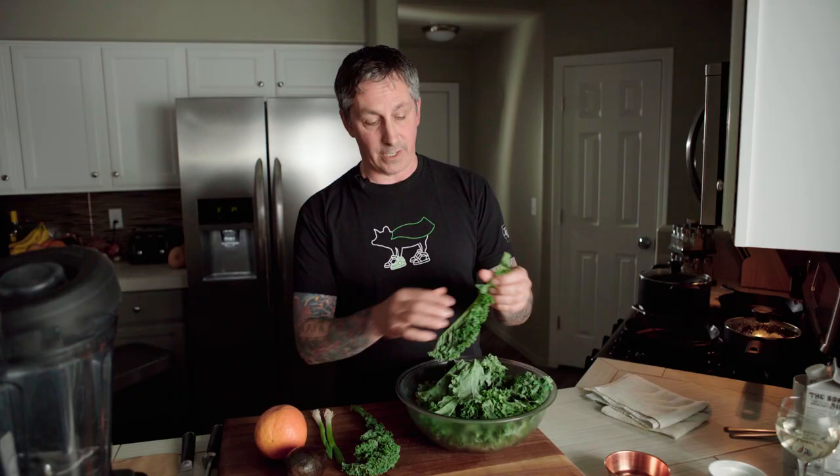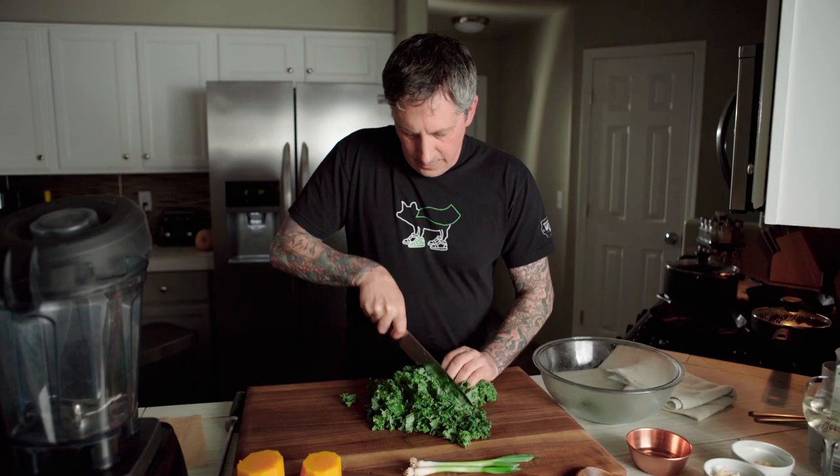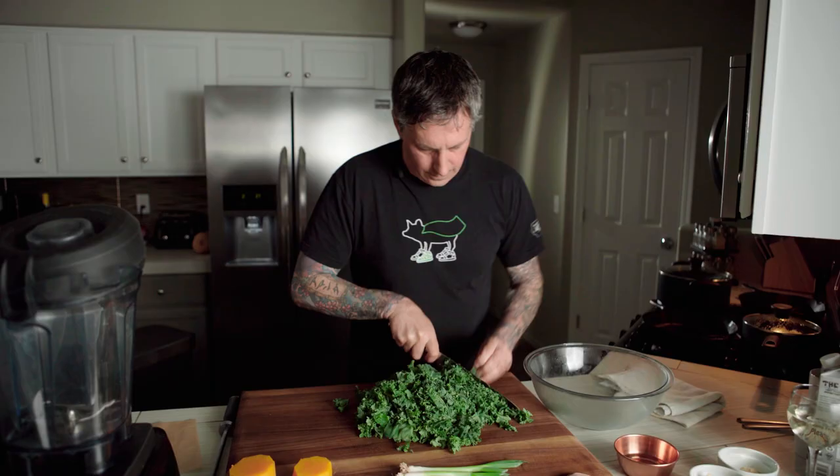I've already trimmed up one bunch of kale and all I did for that — when I say trimmed it up — is just pull the leaves off the stalk. These are just the whole piece of kale chopping quickly just so they're bite-sized pieces.